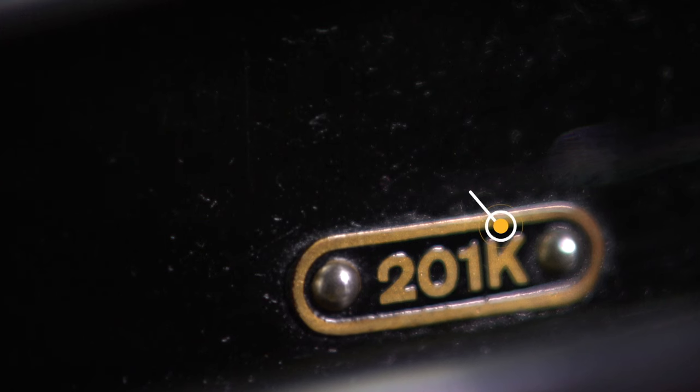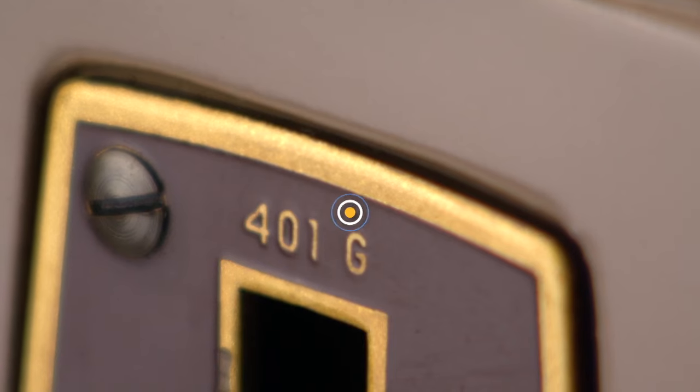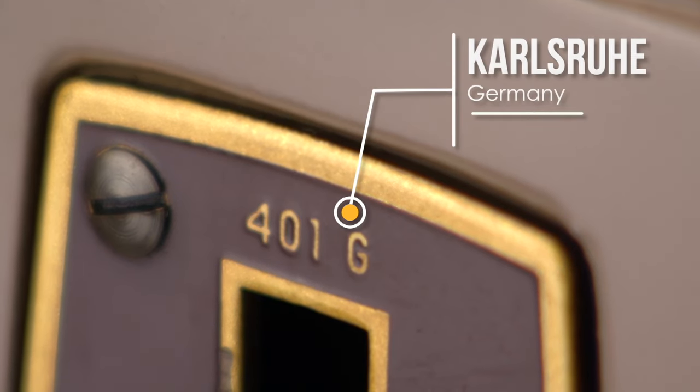You might want to know where the machine was built. I have a separate video on that topic — the link is in the top line of the description below.